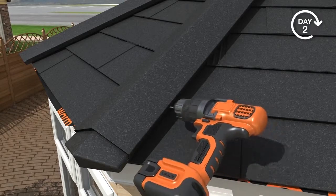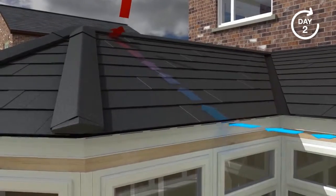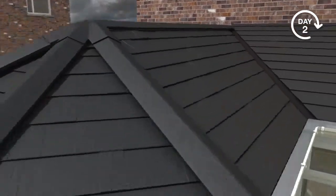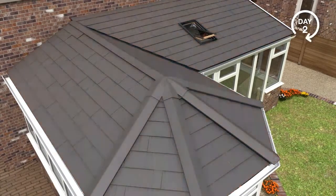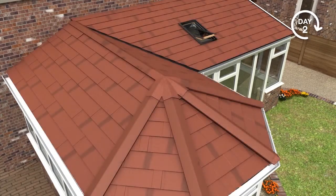As per our thermal U-value and condensation risk reports, the Guardian roof allows adequate ventilation to eliminate any risk of condensation. The external cover trim and rainwater system is installed. The roof tile is available in burnt umber, charcoal, moss green, antique red and ebony.